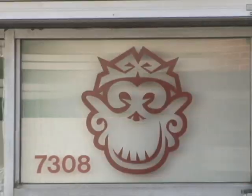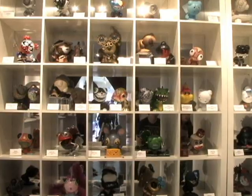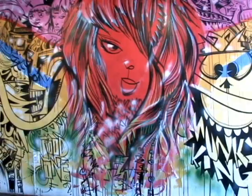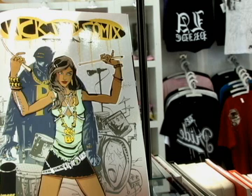This is Jim Mahfoud aka Food One, and we're at Monkey King on Melrose in Los Angeles. This is a vinyl toy store and I'm standing in front of my mural that I painted for them for the Kick Drum Comics release party.